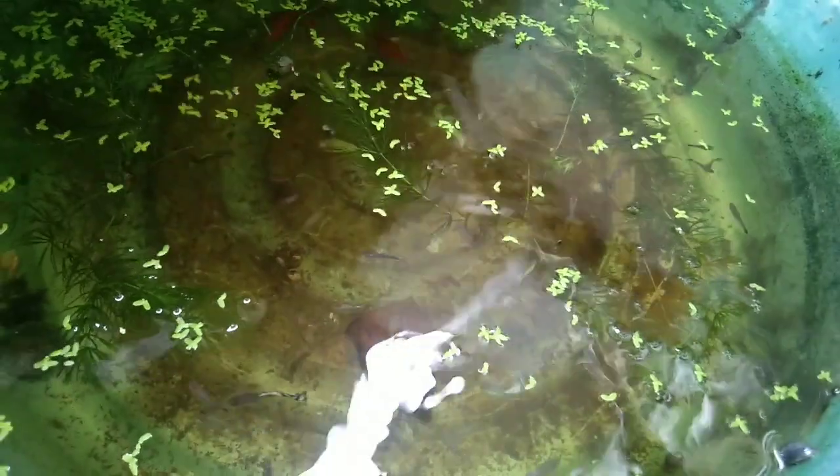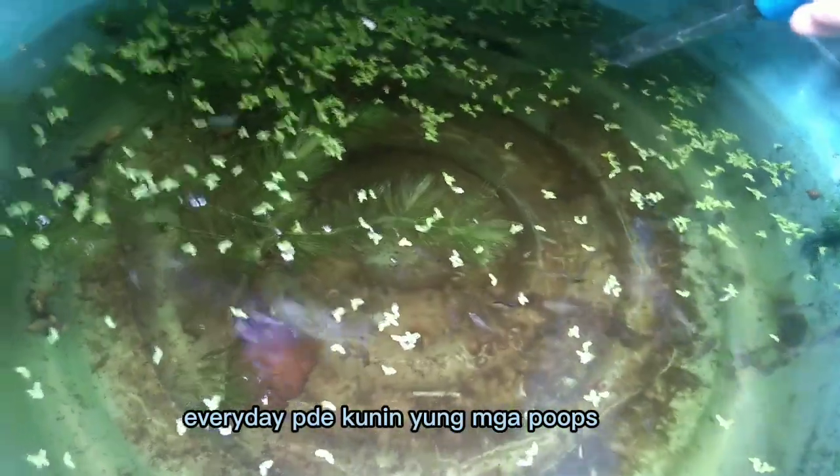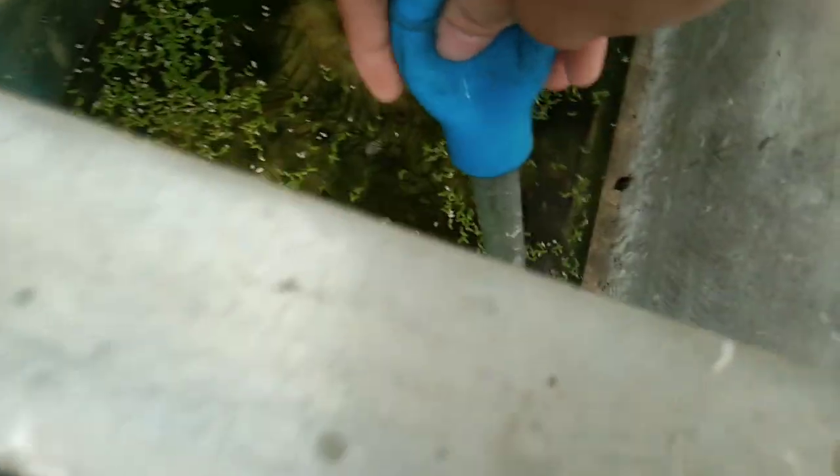Pagkatapos nito guys, makuha yung mga poops nila ay mag-a-add tayo ng stock water pang dagdag dito, kasi medyo mababaw na yung kanilang tubig. Ito na yung nakolekta nating mga dumi or poops na mga isda dito. Yung coloration ng water guys ay natural lang yan, dahil nilagyan natin yan ng talisai leaves which is siya ang nagbibigay ng kulay. Maganda din siya guys sa isda - meron din siyang benefits na makukuha, pag-treat ng mga diseases, at isa siyang antibacterial.